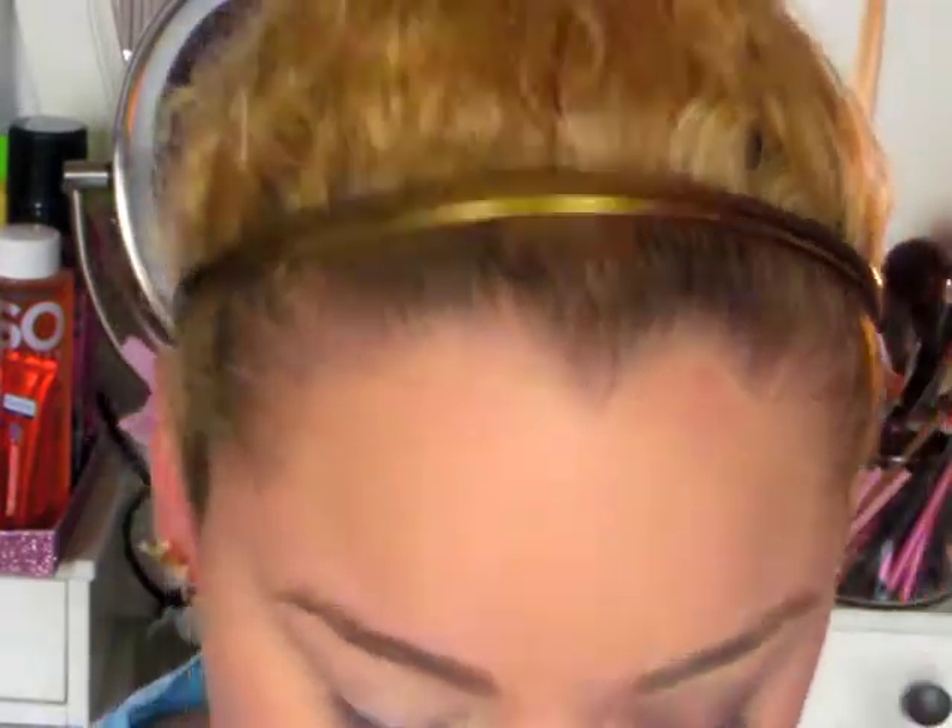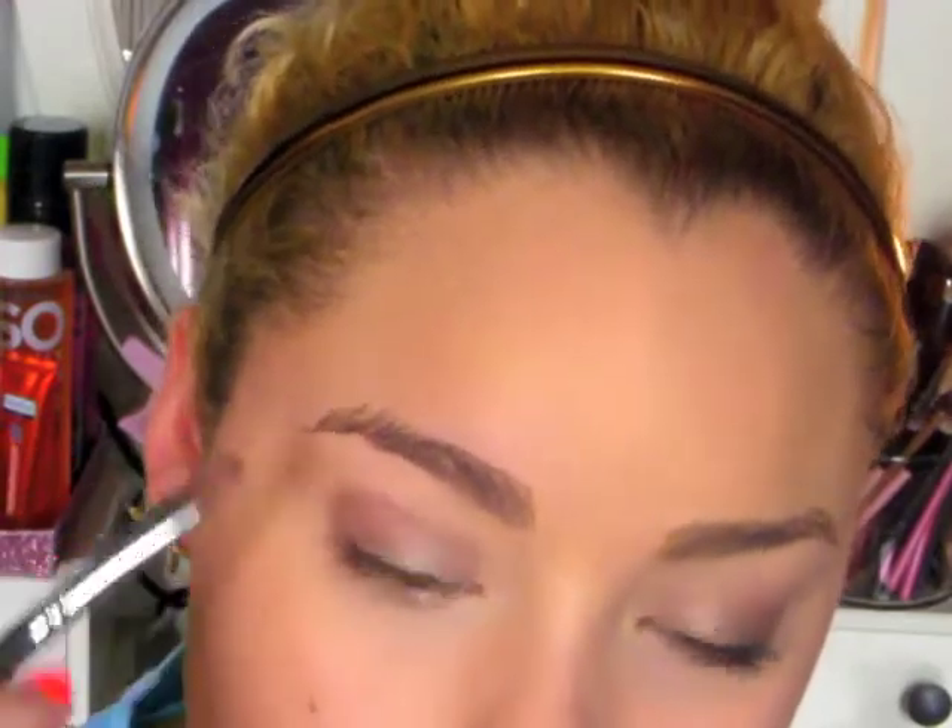And then I'm going to take this Maybelline Color Tattoo in Bad to the Bronze — literally my favorite makeup product ever created. And I'm going to use a concealer brush to take that all over the lid and then use the side of the concealer brush just to blend it out into the crease. This is going to be our base for our eyeshadows.